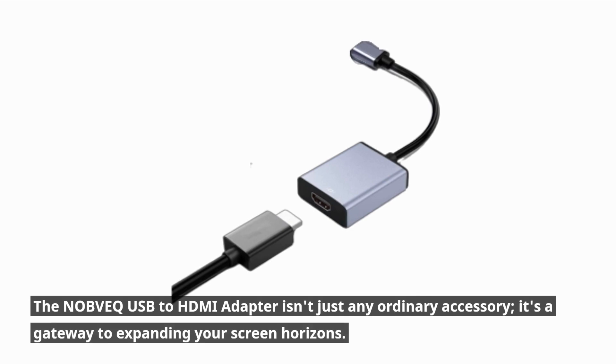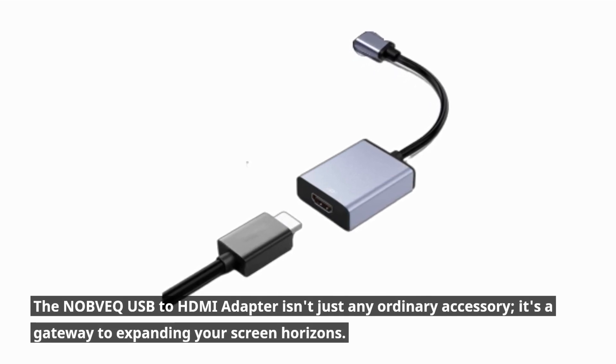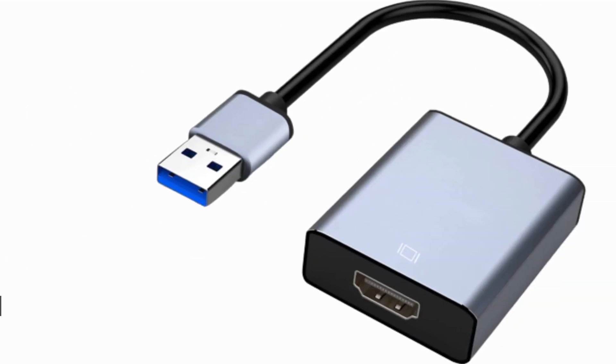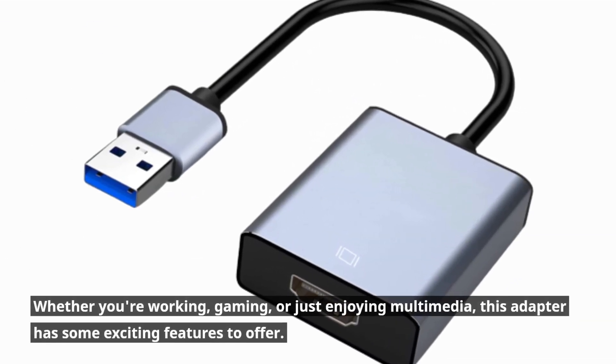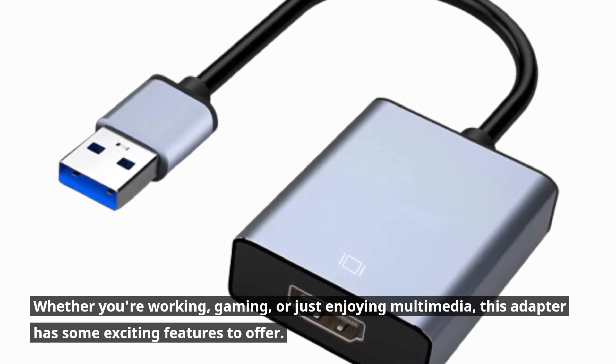The NOBVEQ USB to HDMI adapter isn't just any ordinary accessory — it's a gateway to expanding your screen horizons. Whether you're working, gaming, or just enjoying multimedia, this adapter has some exciting features to offer.